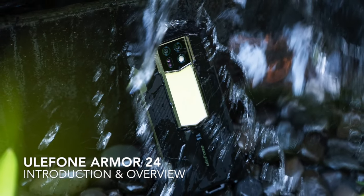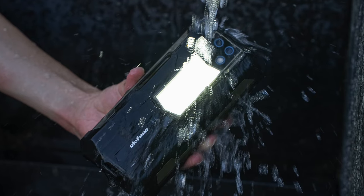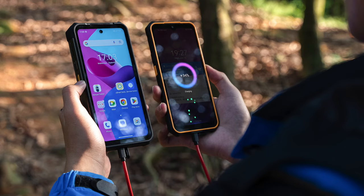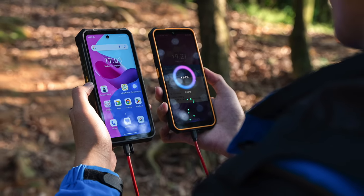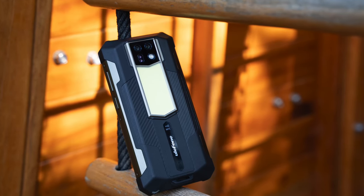Hi everyone, in today's video we are checking out one of Ulefone's latest smartphone releases, the Ulefone Armor 24. A key feature of this smartphone is that it has a massive battery on top of a rugged built design for better durability and functionality.